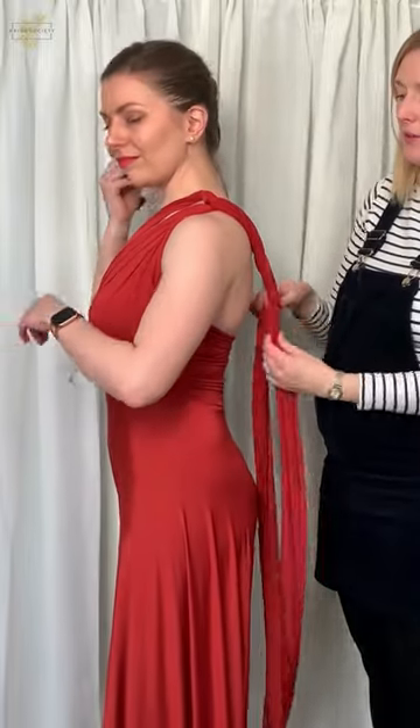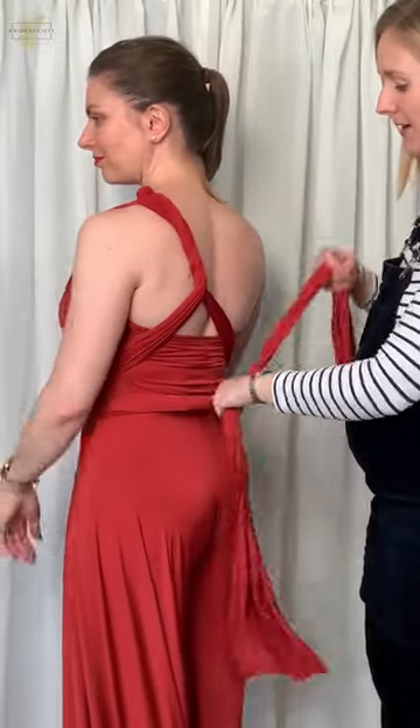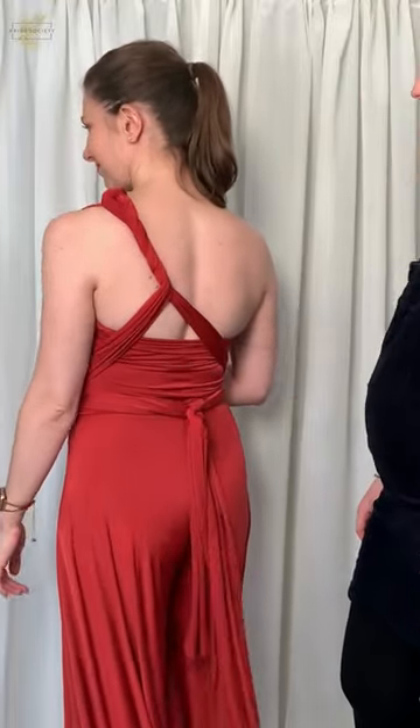Then we're just going to bring it round, twizzle it a couple of times for a side racer back, bring the straps around the front, around the back, and tie in a simple knot. And again, ready to dance the night away.